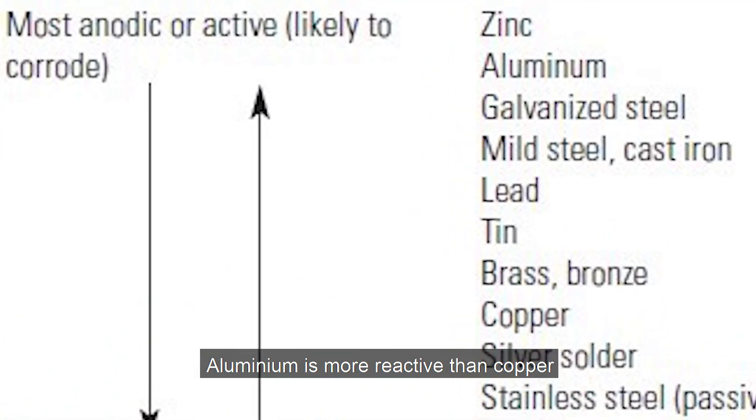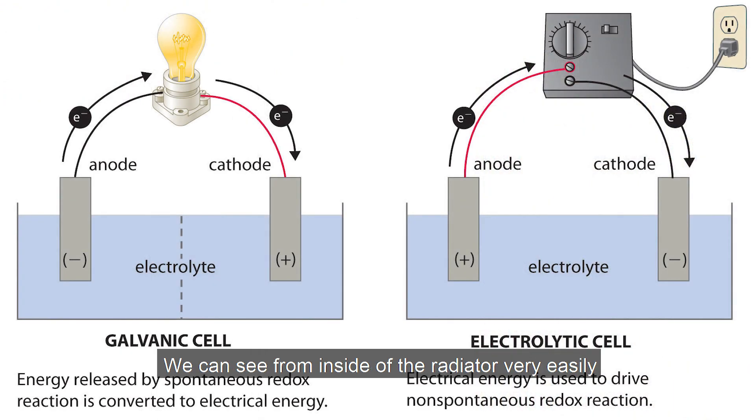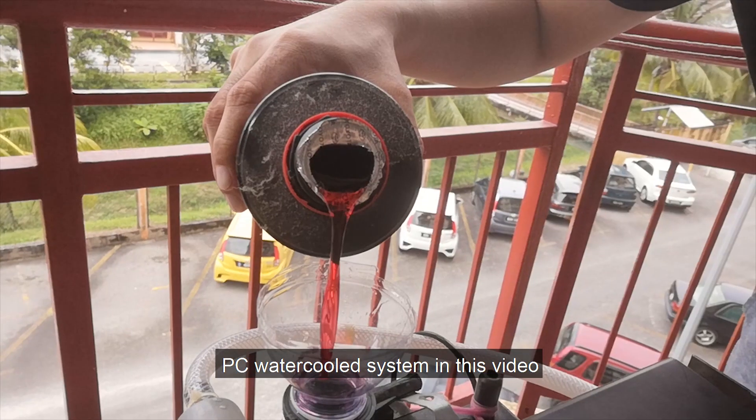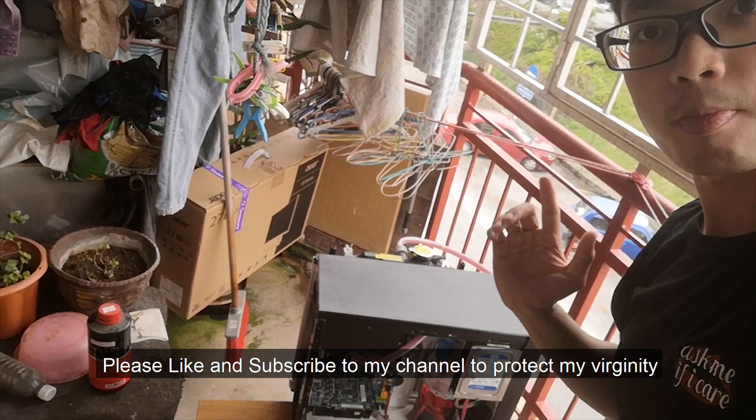Aluminum is more reactive than copper, so if any corrosion or electrochemical reaction is happening, we can see it from inside the radiator very easily. I'm going to show you my first maintenance of a PC water cool system in this video — yes, my first time!